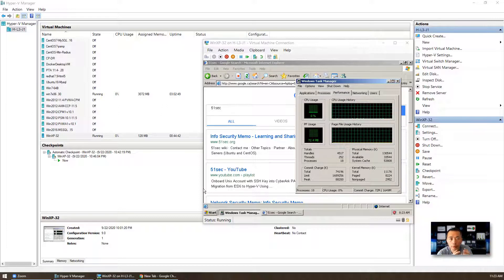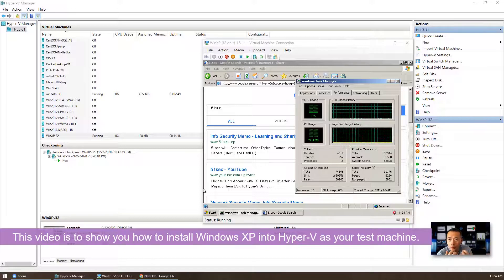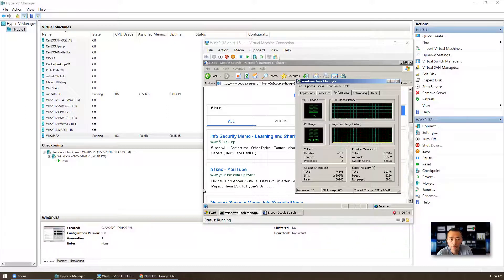In today's video, I'm going to introduce a small Windows XP VM as your test machine. My lab has all kinds of virtual machines. Sometimes I need to find out the very small resource consumption VMs. I was using some Linux and some other small Linux releases, but recently I think maybe I can try Windows XP.